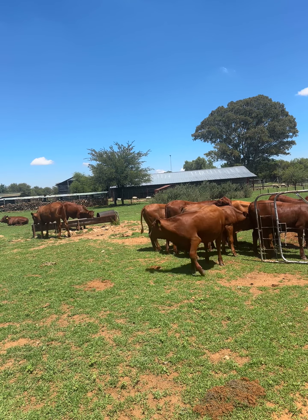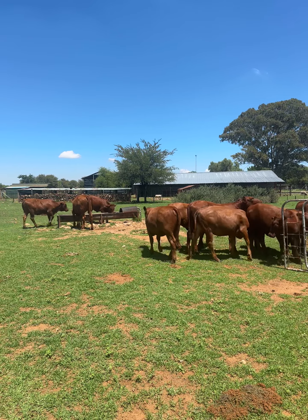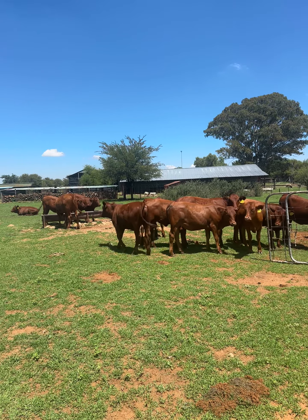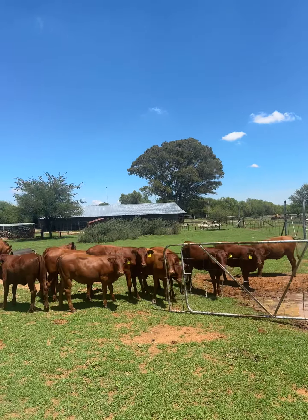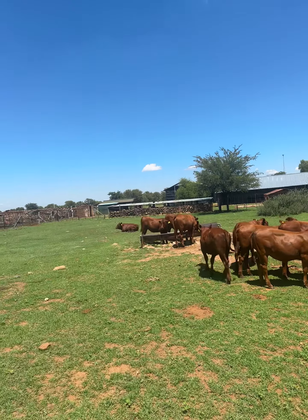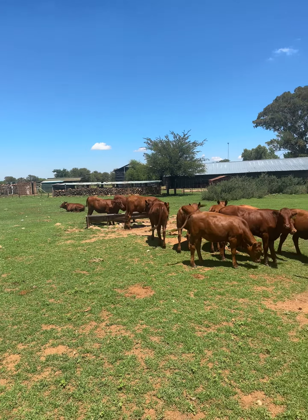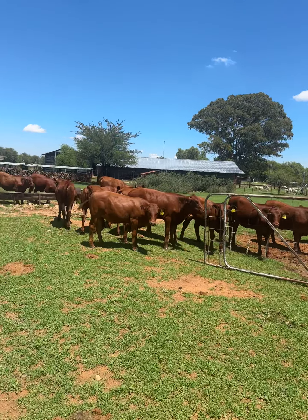The other thing you must look at is the actual size of the body and the length of the legs. If the length of the legs is higher than the size of the body, then you don't buy them. So you select yourself a proper batch that you are happy with. The Bonsmara breed also likes dark noses, but I don't think that's so important anymore — most of the pedigree cattle also have pink and white noses now.